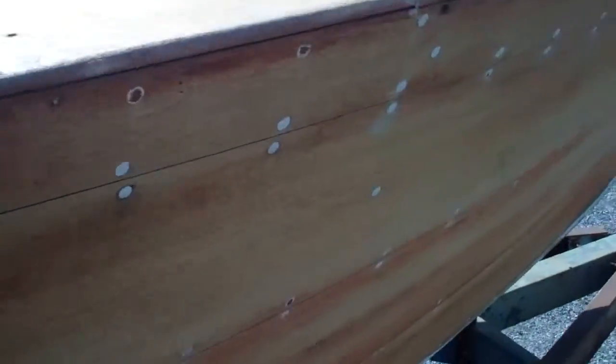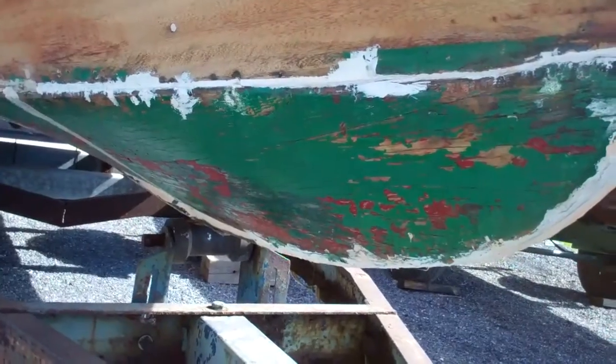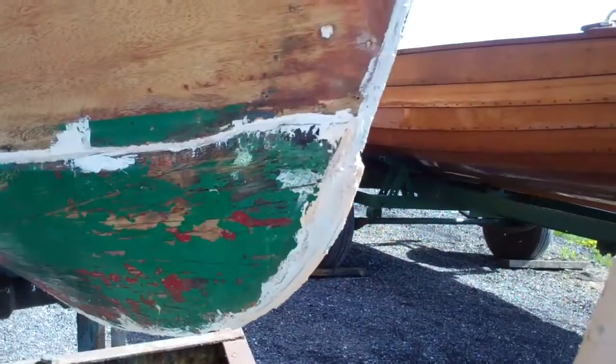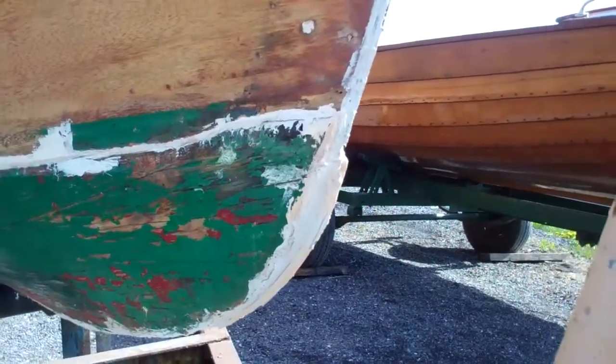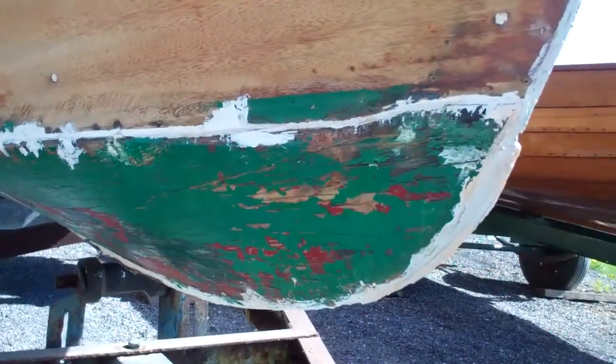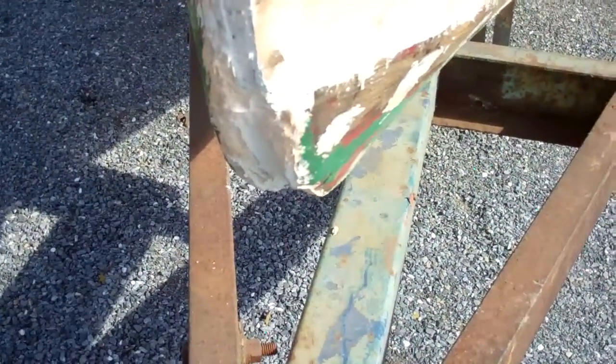Our biggest problem and our biggest challenge will be the bottom of the boat. The inside planking is still on the boat and in good shape, but someone decided to predate Don Dannenberg — you might call this the truest of all true 5200 bottoms, except there's no 5200 at all. Whoever did this just scabbed the plywood on. They must have had a heck of a time bending that half-inch plywood, so we'll have to remove all of that.